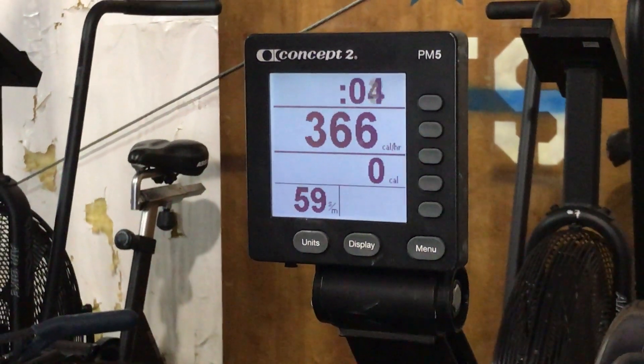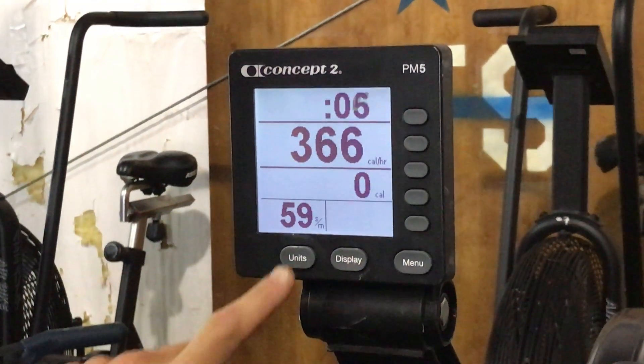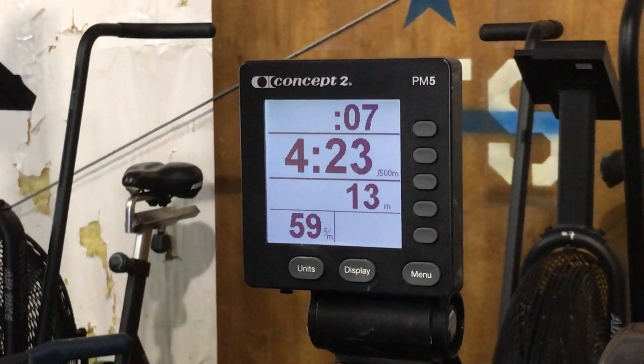And if you're rowing and you realize you don't want calories, then you go hit units until it says meters.